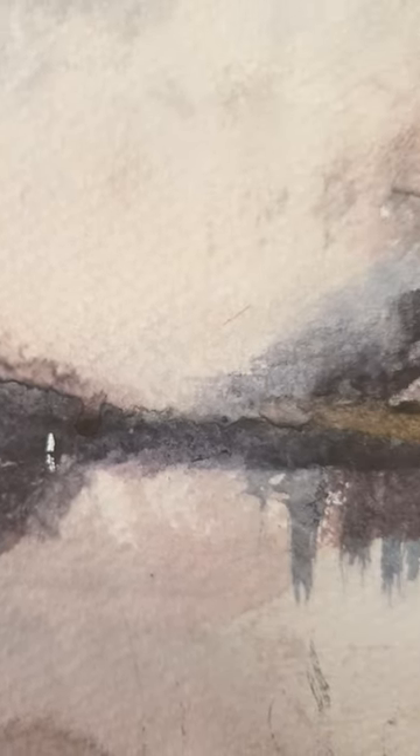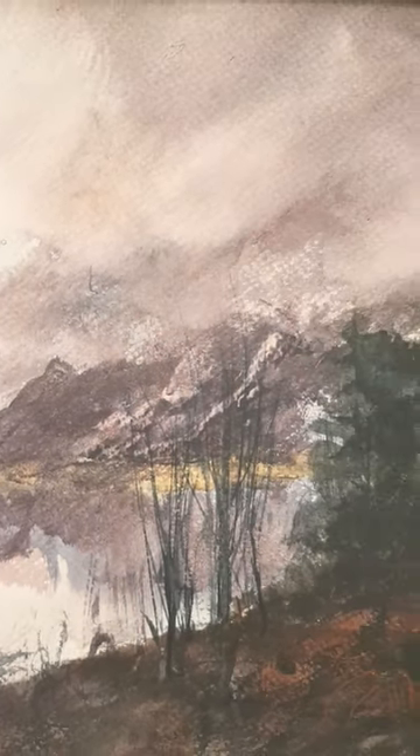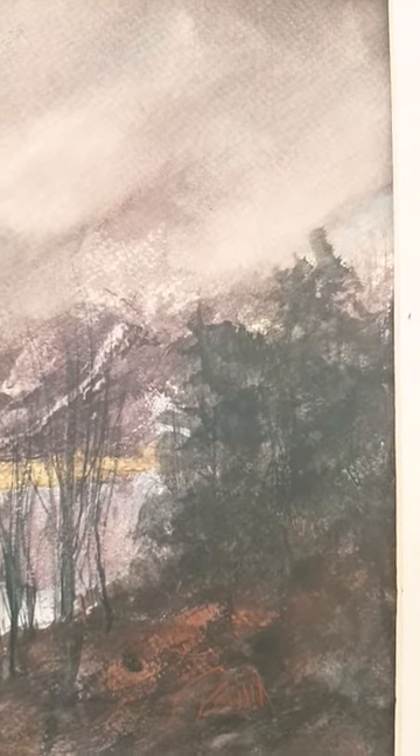I added a little yacht for a focal point. Put on a sort of first draft so to speak with a few washes just to get the layer of the landscape, and then re-wet it and really tried to loosen it up.